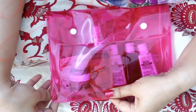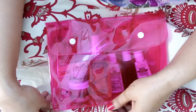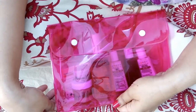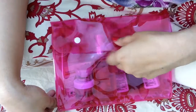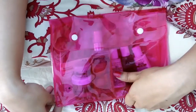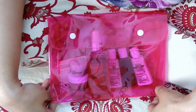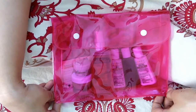My husband also has his eye on this bag. Every month I ask him if he wants to keep his small stuff in the subscription bag, and he always says no — but when he saw this one he said it was fine. He wants to use it like a folder to keep his books or documents in it. So this month's bag is really nice. I hope you also got beautiful bags — please share what you got in the comments. Please like, share, comment, and subscribe to my channel. Thank you so much for watching — take care and bye!